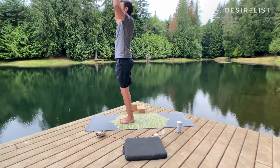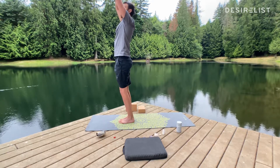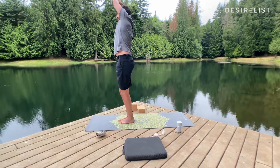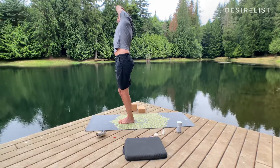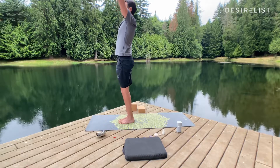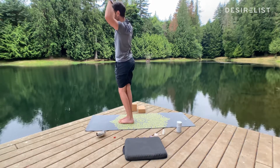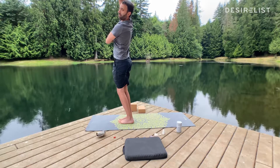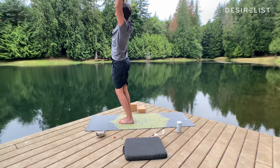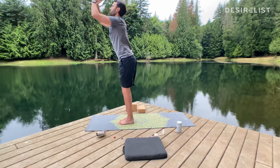Inhale back up to mountain pose, reach up. Exhale, side bend to the right — grab your left wrist with your right hand and pull your wrist to the right. To get a better stretch, squeeze your legs and send your hips left. Back to mountain pose. Inhale mountain pose, reach up. Exhale, side bend to the left — grab your right wrist with your left hand, pull your hand left, and at the same time send your hips to the right. We're opening up our intercostal muscles along your ribs — these muscles help you breathe. The more space we give them, the better you breathe.